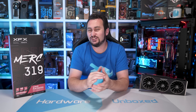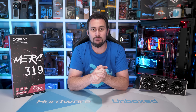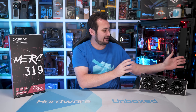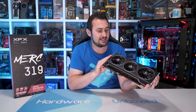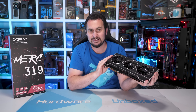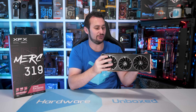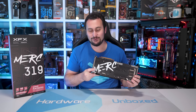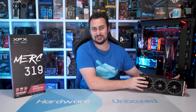Welcome back to Hardware Unboxed. Today we're checking out yet another high-end Radeon RX 6800 XT board partner card, and this time it is the XFX Speedster Merc 319 Black. That's the last time I'll say the full product name — we'll just call it the Merc from now on, a little bit easier.